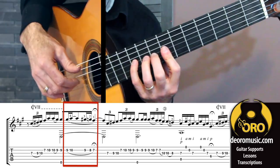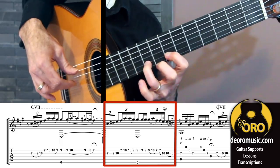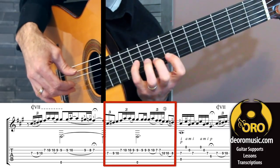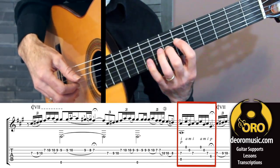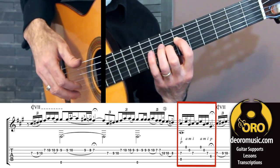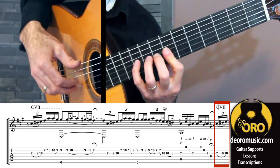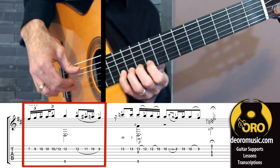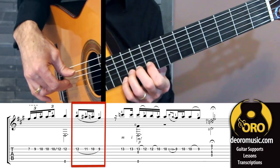Next part — again, that hammer from nothing. To our A major 7 chord there. Now we're going to climb up a bit more. Again, starting with my partial bar. Chromatic slur again — four, three, two, one.